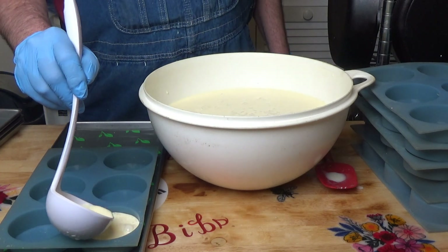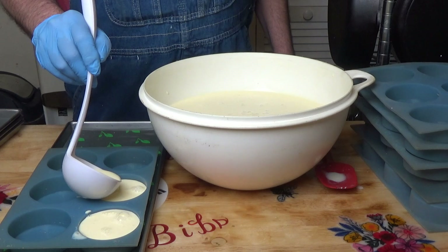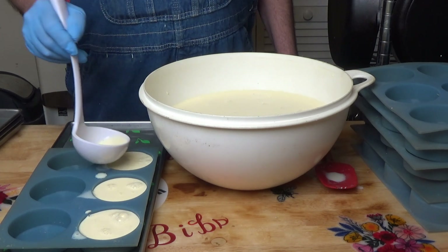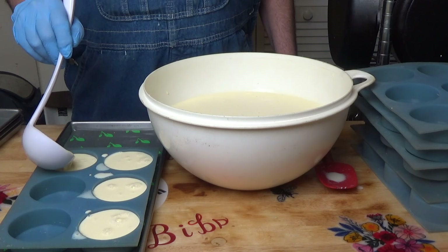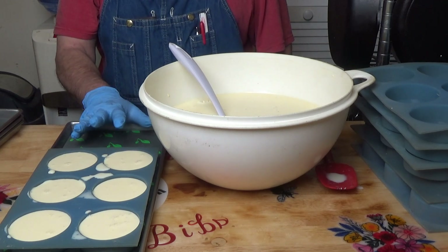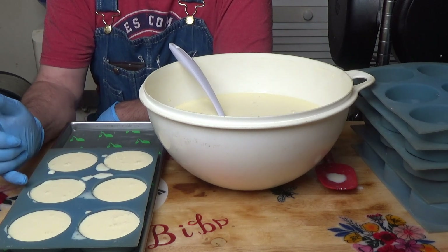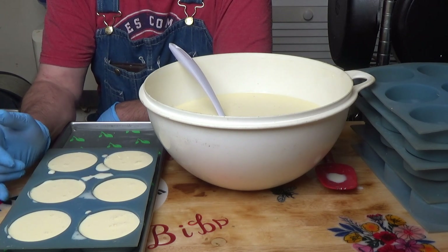I'm going to fill each of these discs with my milky nog. Each disc is 4 ounces, or half a cup - four cups per tray. Don't overload your trays. I should make a note: I use these discs, but a lot of people don't realize these discs are very thick, so the freeze dryer might tell you that they are done when they're not done because they're so thick.